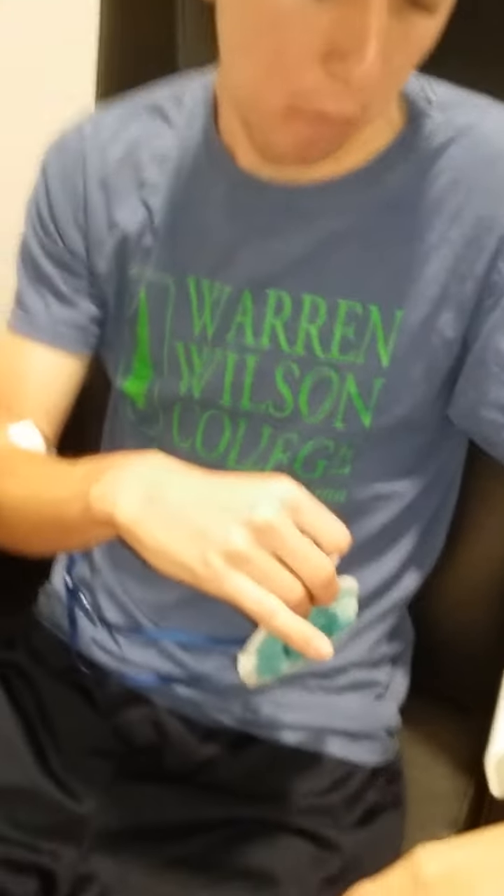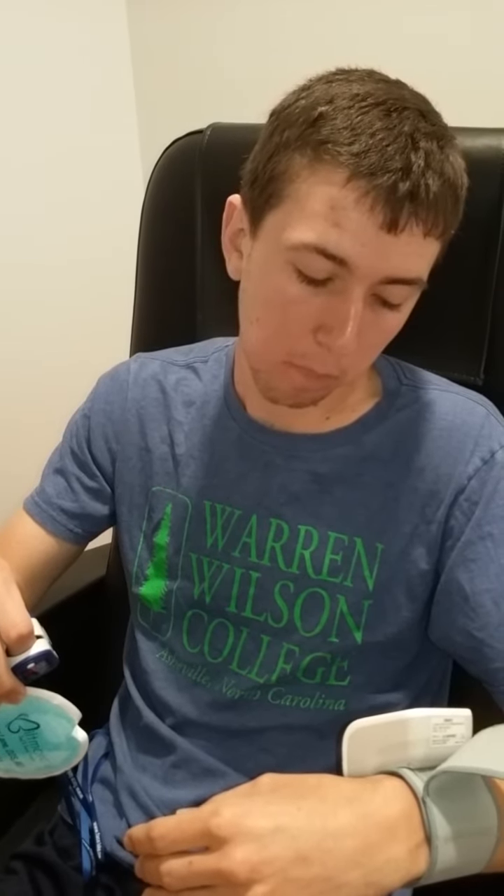His pulse is 65 and his blood pressure is 143 over 84. Normal blood pressure median is around 120 over 80, so it's a little high, but that's probably just from the stress of the surgery. He's okay.